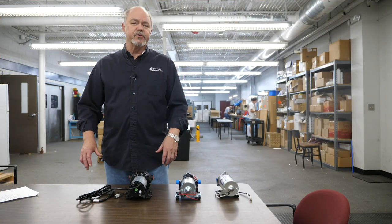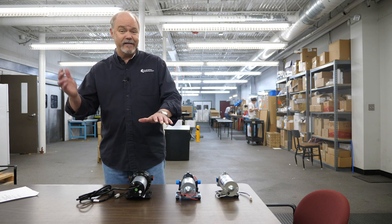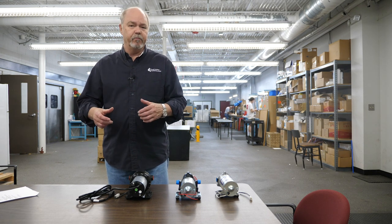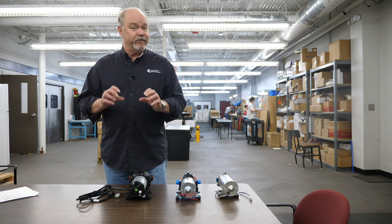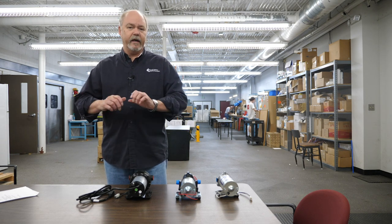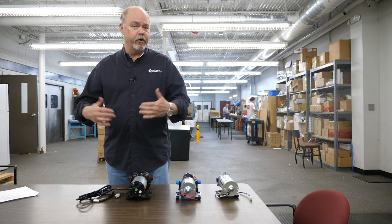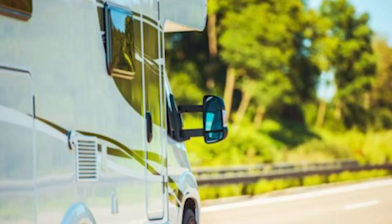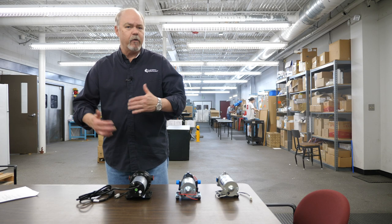This category of pumps is referred to as demand/delivery. It's literally the same pump, but it's turned on and off differently. A demand pump is one that kicks on when water is demanded — for example, it's hooked up in an RV, the pump is energized and powered, but it's not running.